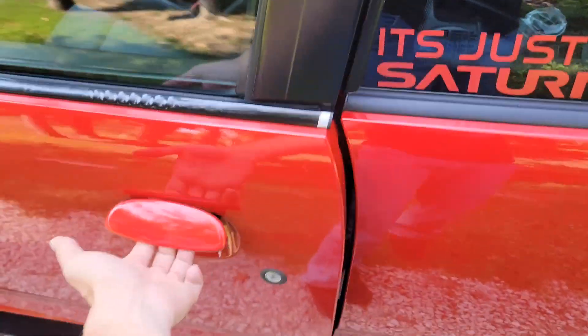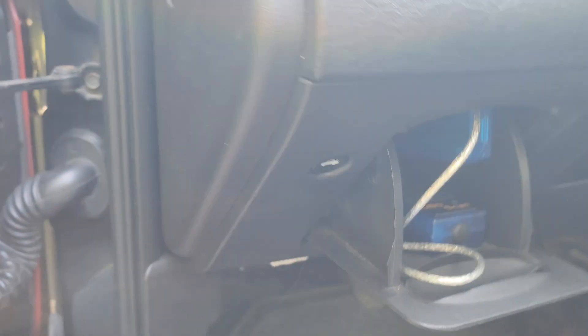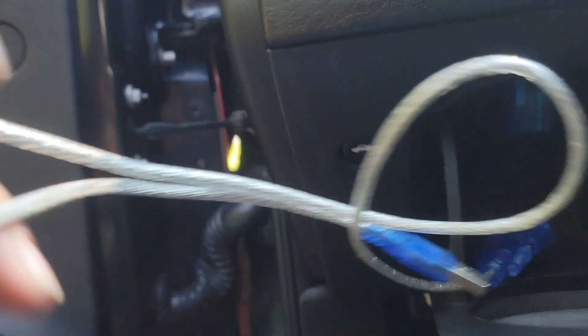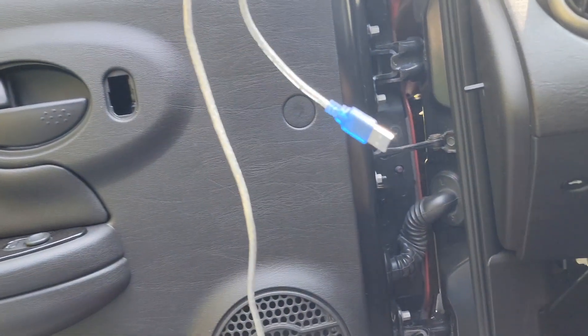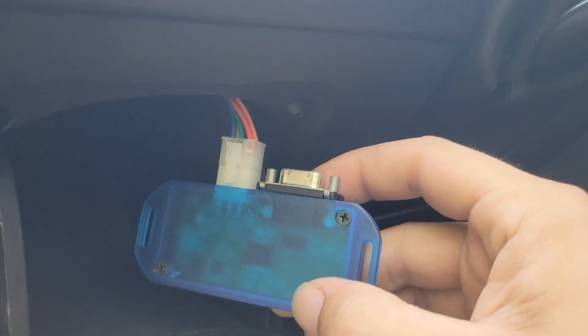First and foremost, mounting location. Luckily Saturn gave us this nice little box right here to put all your stuff in. This cord just hooks into the watt box and hooks into your computer — that's how you'll tune it. N2MB actually provides their own software so you don't have to do any guesswork. This I just kind of have hanging in there.